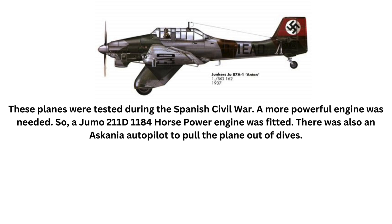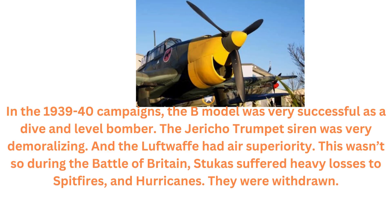A more powerful engine was needed, so a Jumo 211D 1,184 horsepower engine was fitted. There was also an Ascania autopilot to pull the plane out of dives. In the 1939-40 campaigns, the B model was very successful as a dive and level bomber.